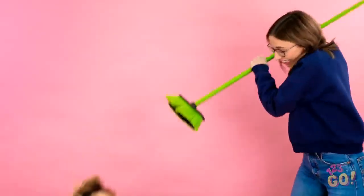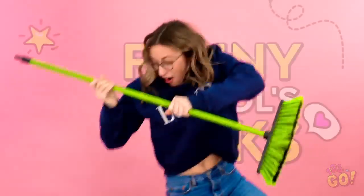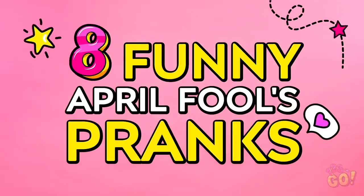Need an excuse to pull a prank on your friends? Well, you're in luck! It's April Fool's Day, the official pranking holiday! And boy, do we have some great April Fool's pranks for you to try!